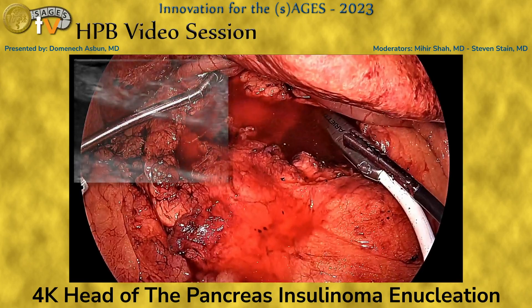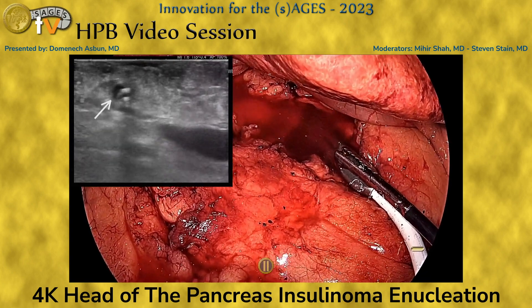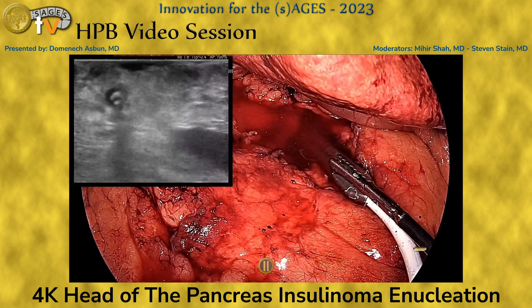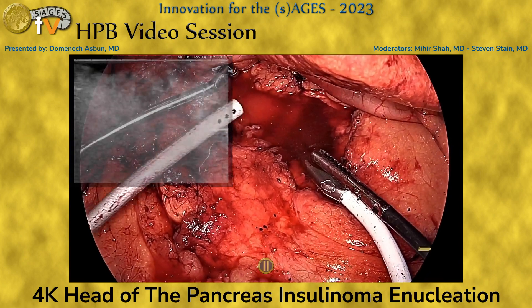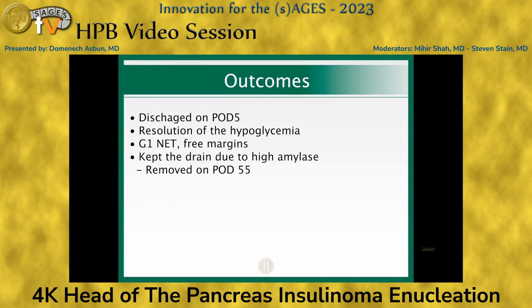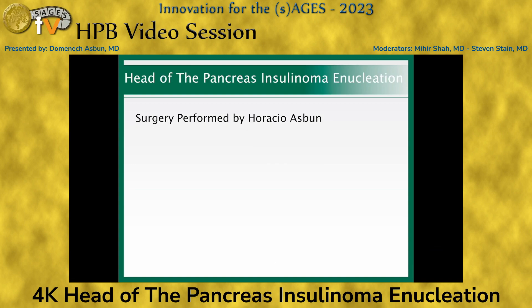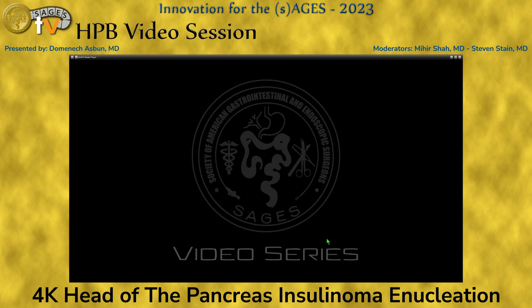Hemostasis is confirmed. We use ultrasound to evaluate the resection cavity — you can see the pancreatic duct with the stent in place, which is relatively far from the resection cavity. We leave a drain because of the high incidence of pancreatic leaks after this procedure. The patient went home on postoperative day five with resolution of his hypoglycemia. As expected, he did have a pancreatic leak that became a type B post-pancreatectomy fistula, but the patient was happy to have avoided a Whipple.